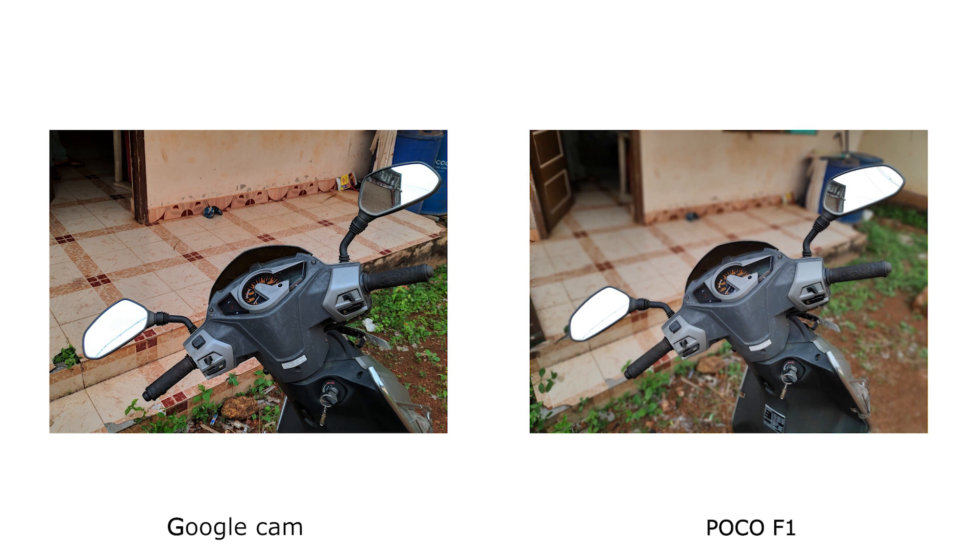The portrait mode on Google Cam doesn't work on objects and detects only human subjects. When it comes to selfies, the same scenario repeats — Google Cam is well-detailed and the colors are accurate.